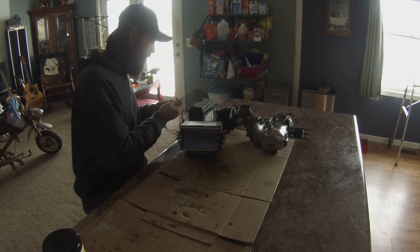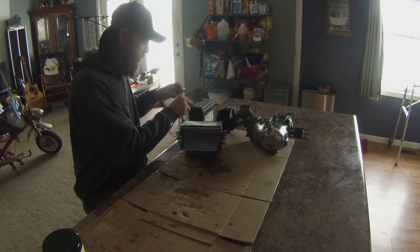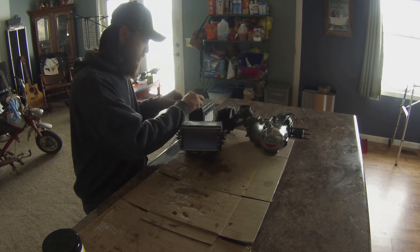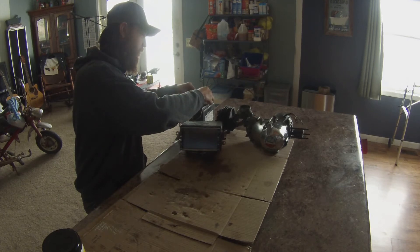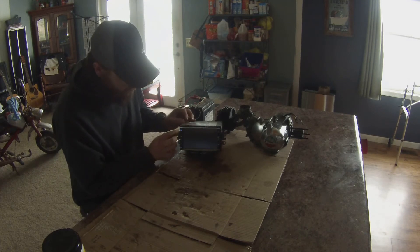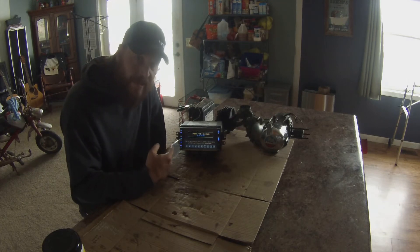I'll go ahead and pinch these on here using a set of alligator clips. And we've got juice — I'm going to power this on. As you can see, it says it's got a security code on it.